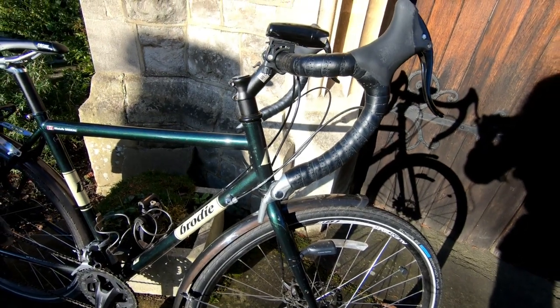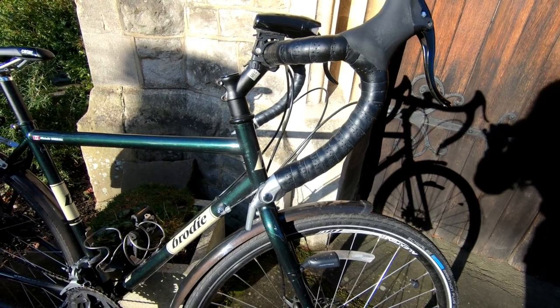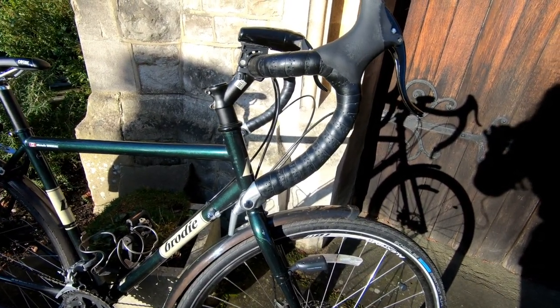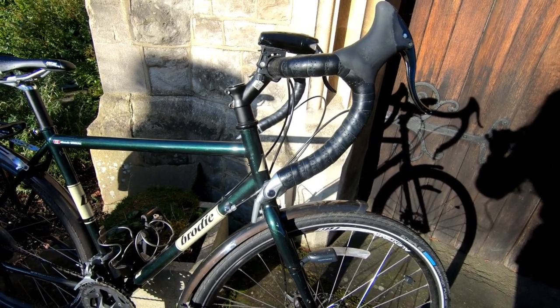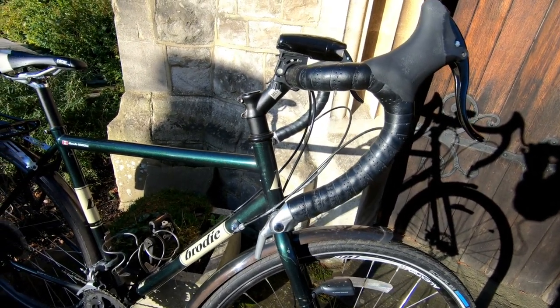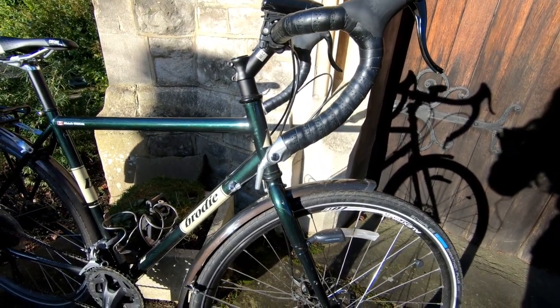We decided to go with M-bar shifters for a couple of reasons: it kept things simple should anything break — nothing did break, so it was fine — and it kept the cost down. We had a lot of costs when we were setting up to go, and there was a bike above this one I really loved, but we decided to go with this one. It's the Argus 1.0, made by Brodie, which is a Canadian company.